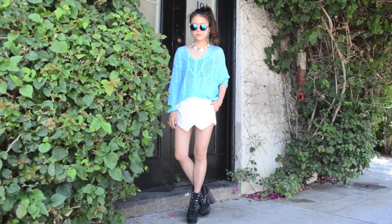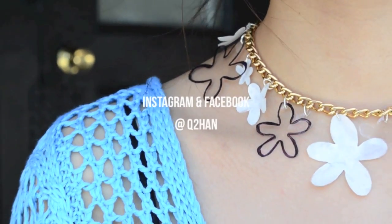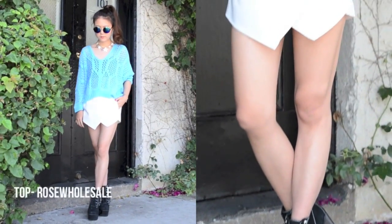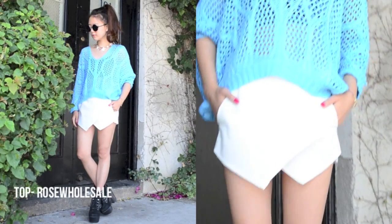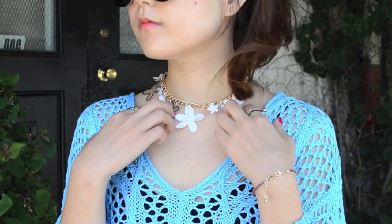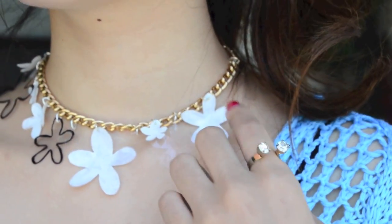I believe the very last time we wore a choker necklace was during the late 90s Spice Girls era, where every girl had to have that black tattooed choker necklace around her neck. It was a huge trend back then and I remember us nagging our parents to get one no matter what. In today's tutorial, we'll show you simple steps in making your very own lacy choker — hope you enjoy!